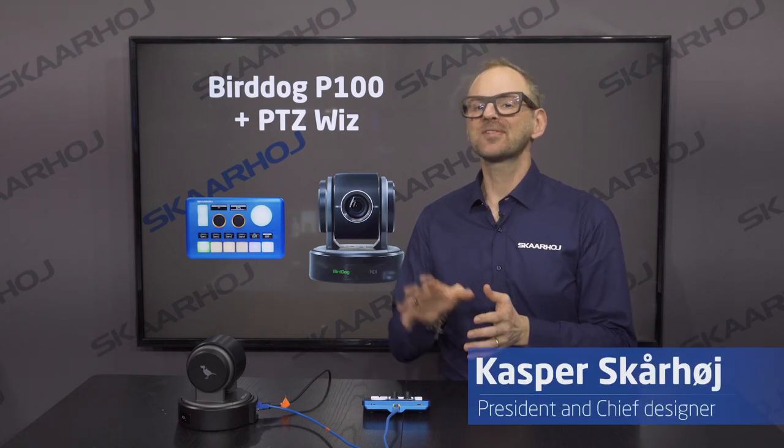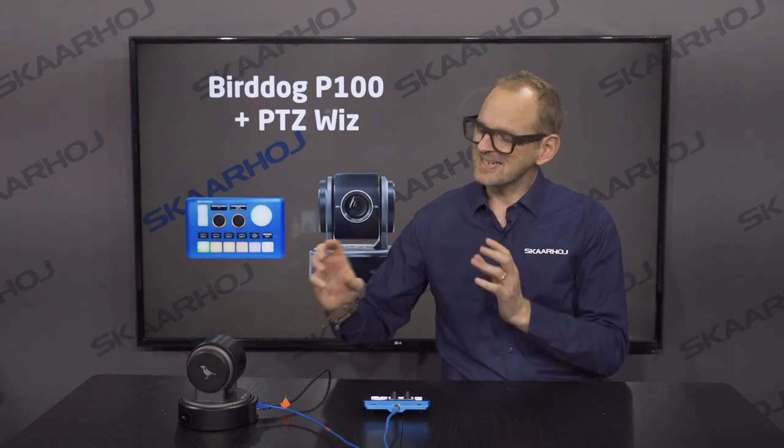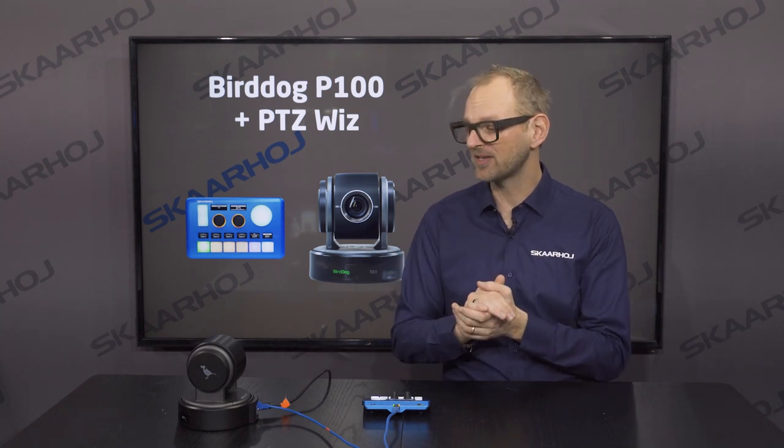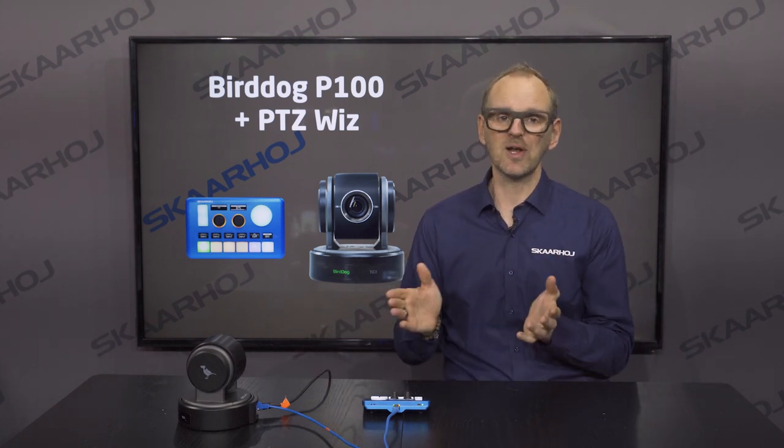Today we'll take a look at BirdDog's P100 camera. This is their entry-level camera and Skarhoi supports this one. It's a full NDI camera — that's what BirdDog is known for. Inside it has a Sony CMOS sensor with a lens featuring 10x optical zoom. It's an HD camera so you have 1080p 60 as the maximum. On the backside it has SDI, HDMI, and on the ethernet jack you have full NDI for control and video data.